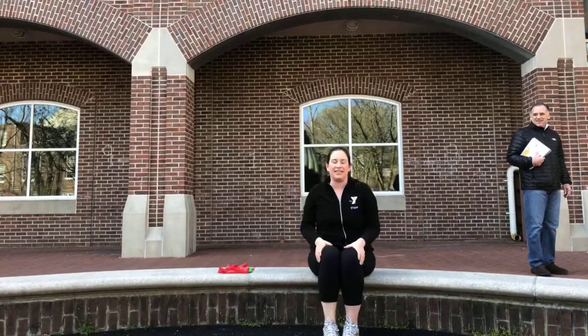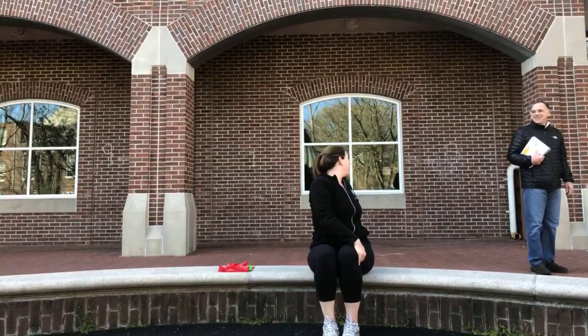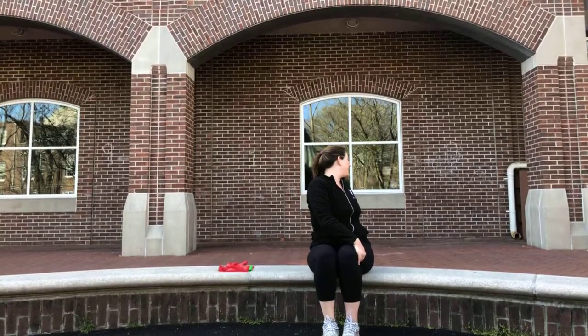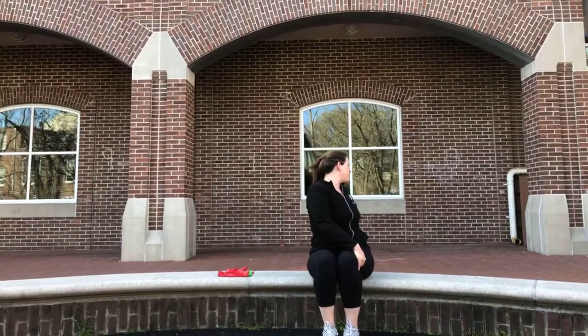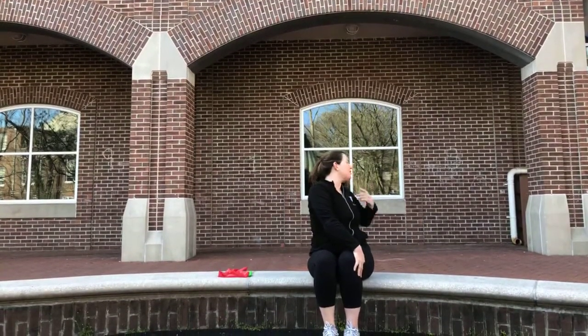Knees together, right hand on your left knee. We're going to twist and look behind. Hold it and pulse a little bit further — keep stretching, rotating your chin.